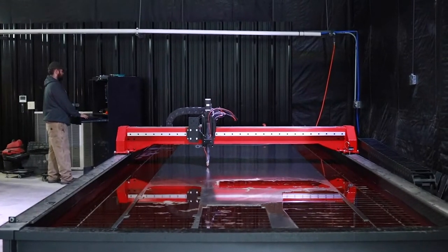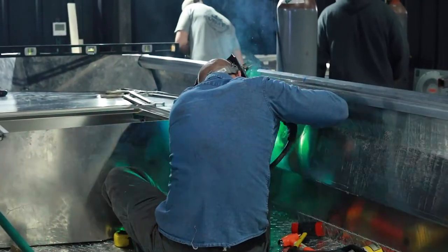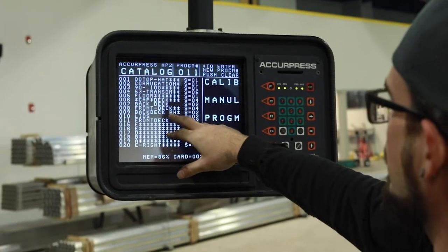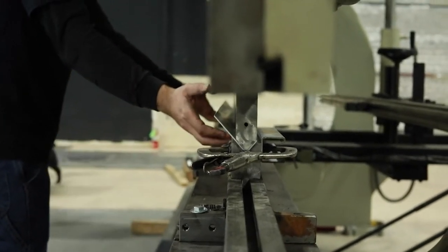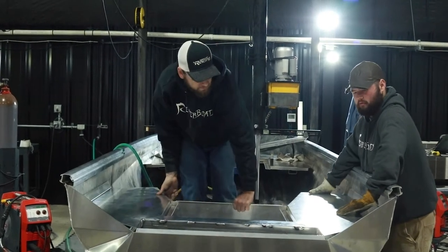We spent a lot of time and research and money in getting the right equipment in here to be able to build a consistent boat that goes together the same way every time and all of our parts fit. What that's resulted in is a boat that gets put together under zero stress, which is extremely important when you come back beyond the use of money but into performance.